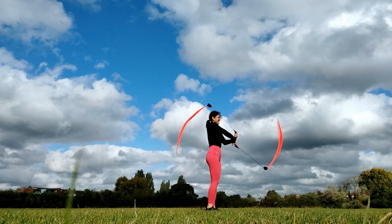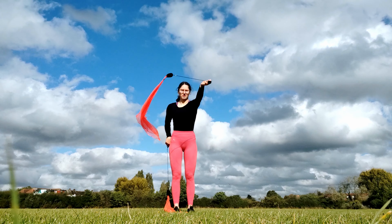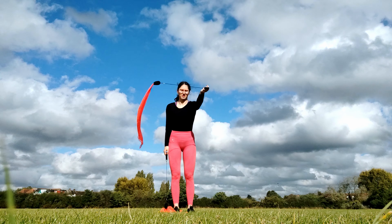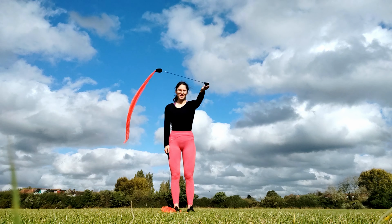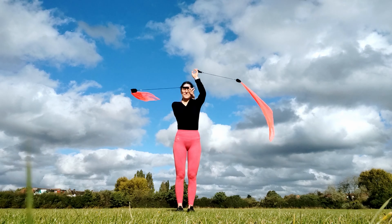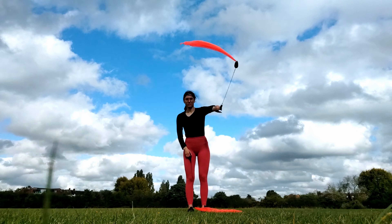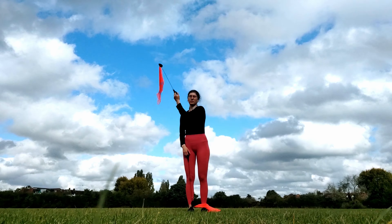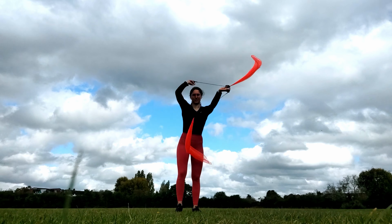Next on the agenda was the up-down weave, where I draw a circle above my head and then at hip level and keep switching. I tried to break it down with one poi at a time, and then when I felt confident I put both together. Next I tried to switch from a forward weave into the up-down weave and back into the forward weave again — broke it down one poi at a time, and then did it with both.